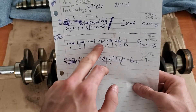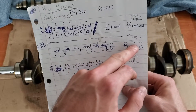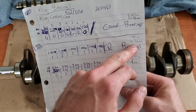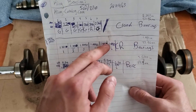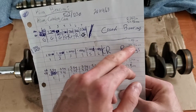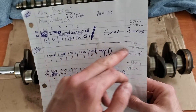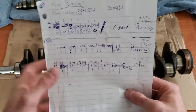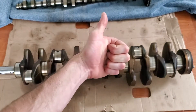Next we can measure our crank rod journals. Taking a look at our connecting rods, all six connecting rod bearing journals come out to 47.96 millimeters, which is 1.888 inches. The factory calls for 47.96 millimeters and each of these come out to basically this. So the connecting rod bearing journals are all good as well — that's awesome.